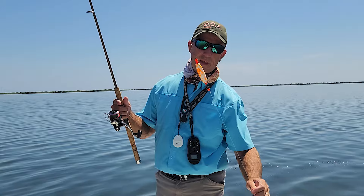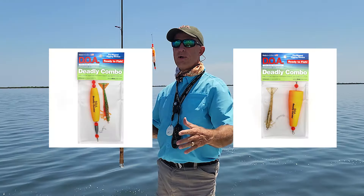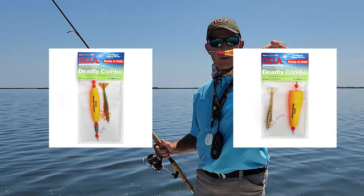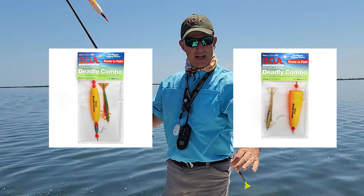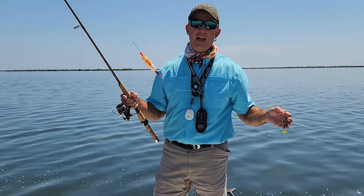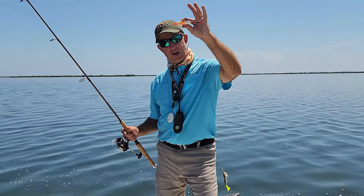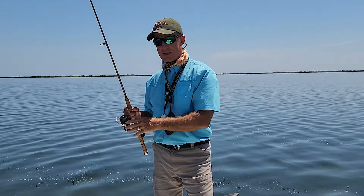They come with the bobber, a piece of line, and a DOA shrimp, or you can just buy the bobbers in a pack and rig them up yourself. You can decide then how long you want this to be depending on the depth of water you're in. This is a fish catching machine — I've probably unhooked more fish off of this setup than anything else I've ever used.